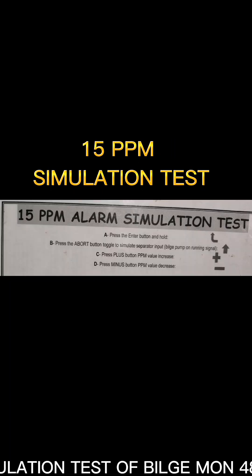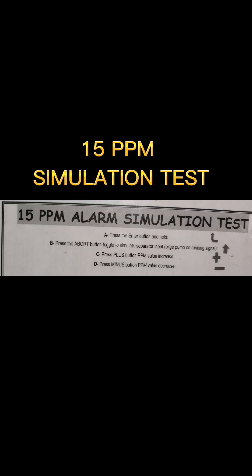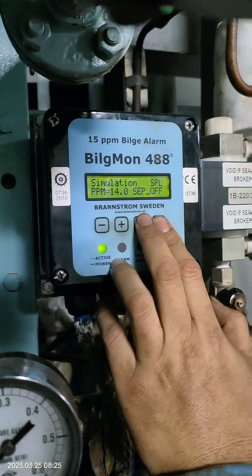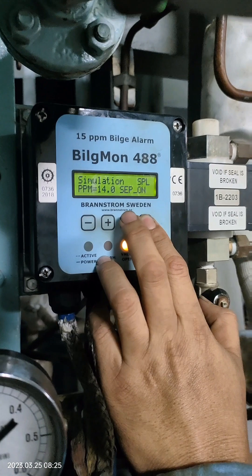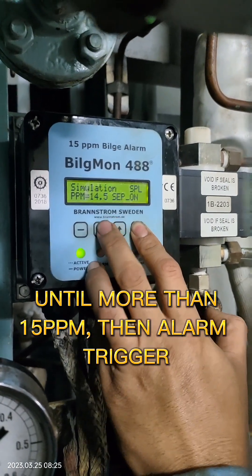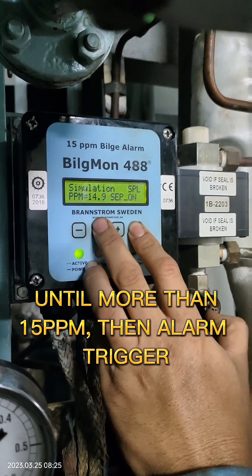15 ppm alarm simulation test of Bilge MON488. Press the enter button and hold. Then press the board button to simulate. Then press the stepless button to increase the ppm until more than 15 ppm. Then the alarm triggers.